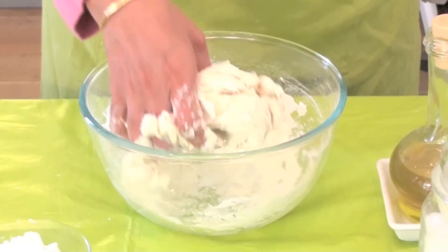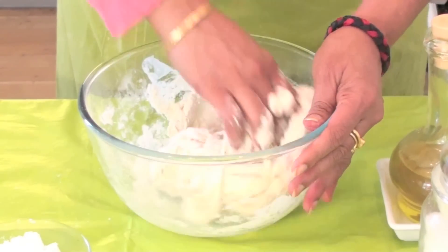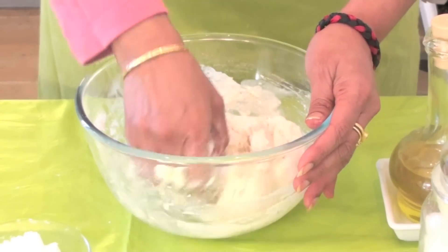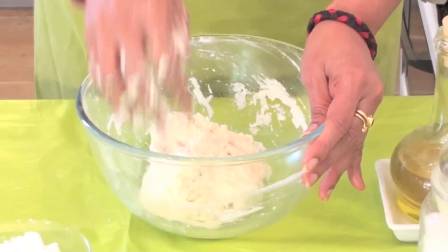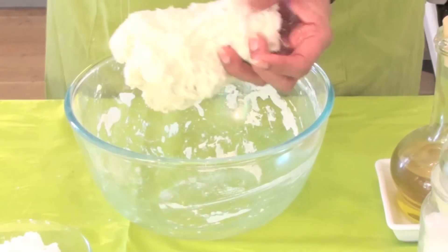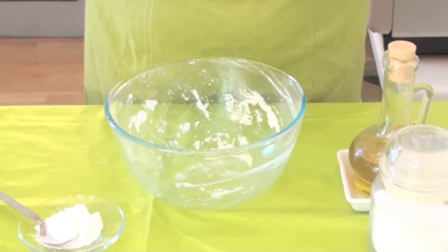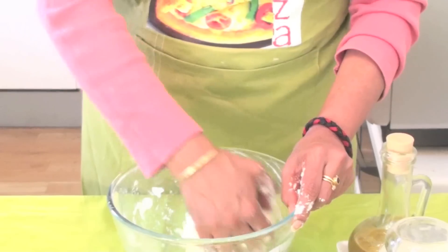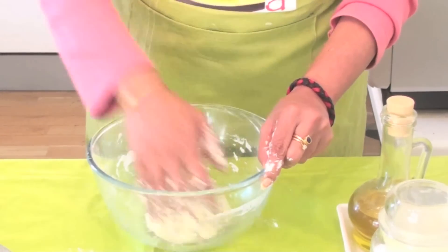This should not be like chapati dough or puri dough - it will be a little softer. Pour some water and really knead it well. Now this is very sticky; use the same technique as you knead chapati dough. Just keep doing like this. It should be a sticky dough, so allow it to rest for half an hour.